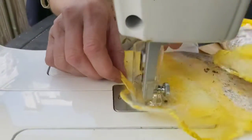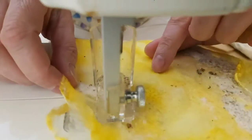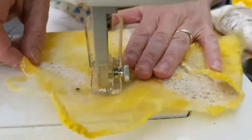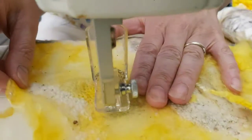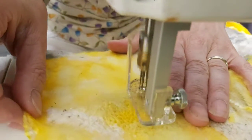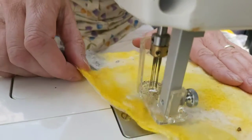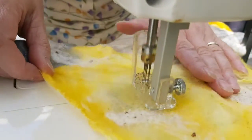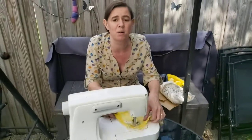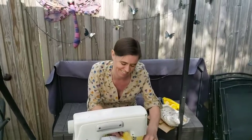There we are — you can see how the needle marks change the texture to create that lichen effect. This is going to take me quite a while, so I'll bob back in a while and show it going onto the tree hopefully. Thanks a lot for watching, bye bye!